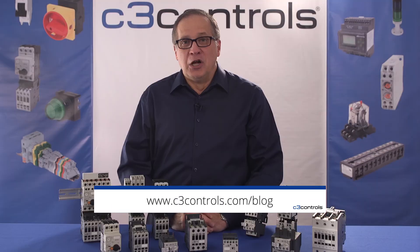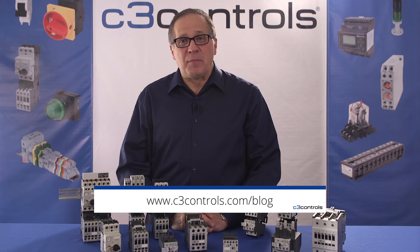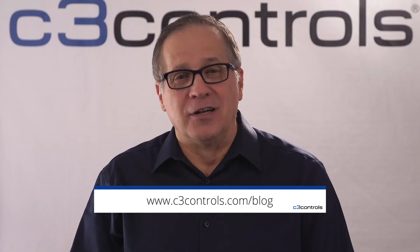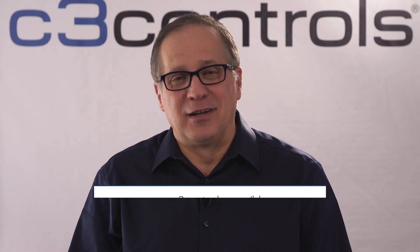We hope this video has given you a good basic understanding of motor starters. For more information, download the companion white paper at c3controls.com/blog. Thank you and have a great day from C3 Controls.